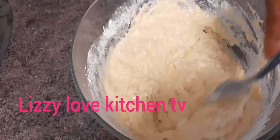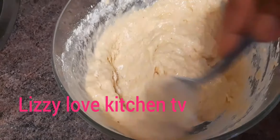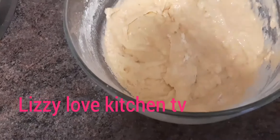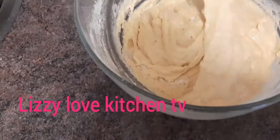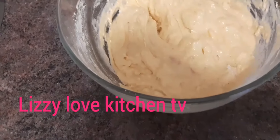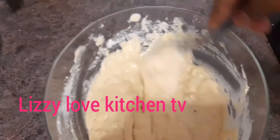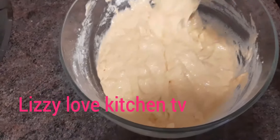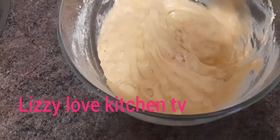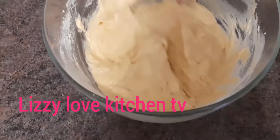Stay tuned and see the outcome of this delicious homemade pancake with banana. If you have not subscribed to my channel, what are you waiting for? Go and subscribe and hit the notification bell whenever I upload a new video.